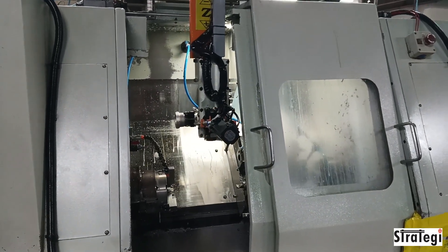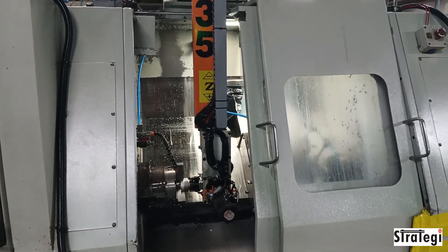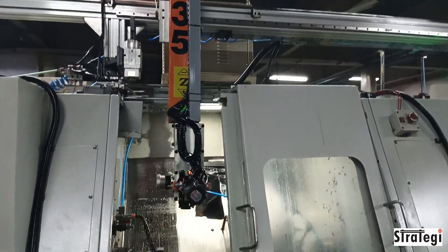the uniquely designed servo rotary gripper takes the component back to the flipping station. The component is flipped around for loading onto spindle 2 for the OP20 operation.